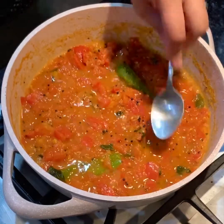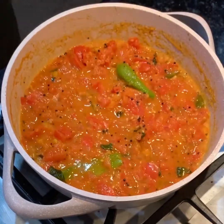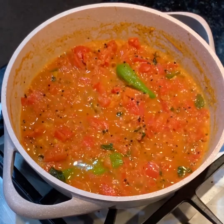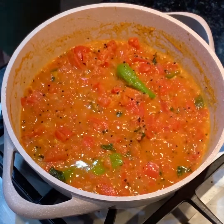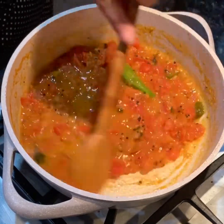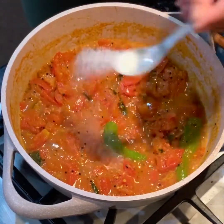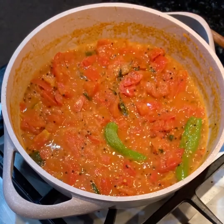Looking good. Now taste this and see if it needs any salt or any other seasoning. This would be a good time to adjust the seasonings in the sauce because after this we are going to add it to our fish. Mine needed a bit more salt so I fixed that.